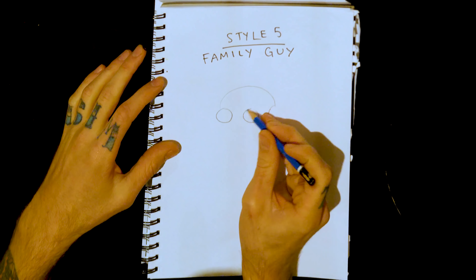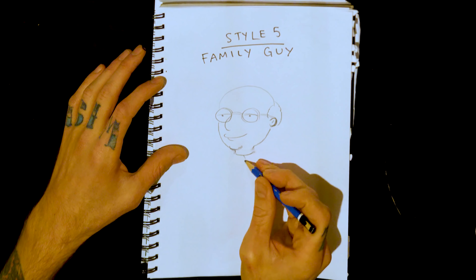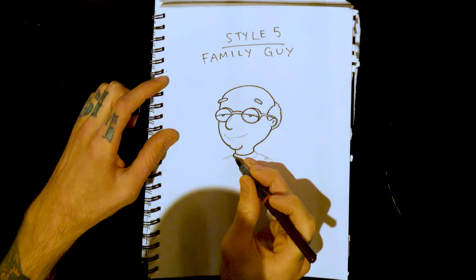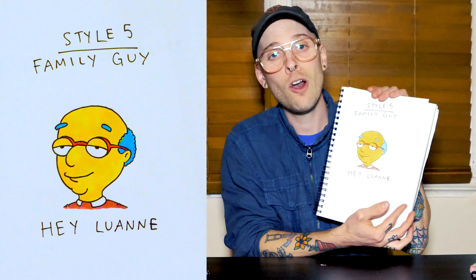Style five: Family Guy. Family Guy's a bit more of a meme than a show these days, isn't it? Give him the classic half-masked eyes. Halo-an. That was terrible, I'm so sorry. All right, let's keep moving.